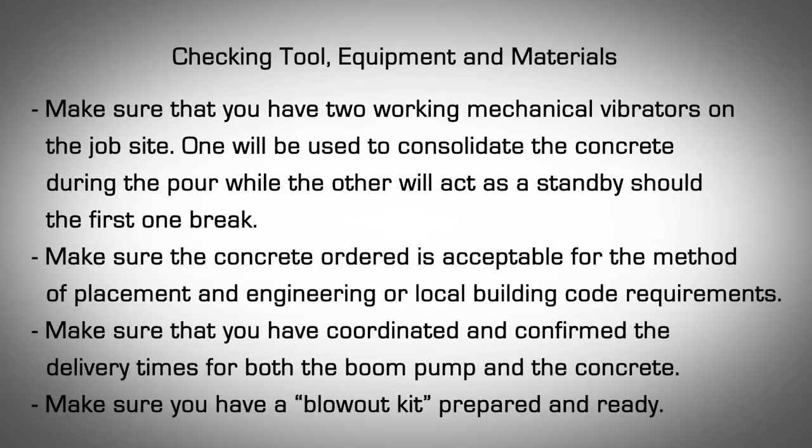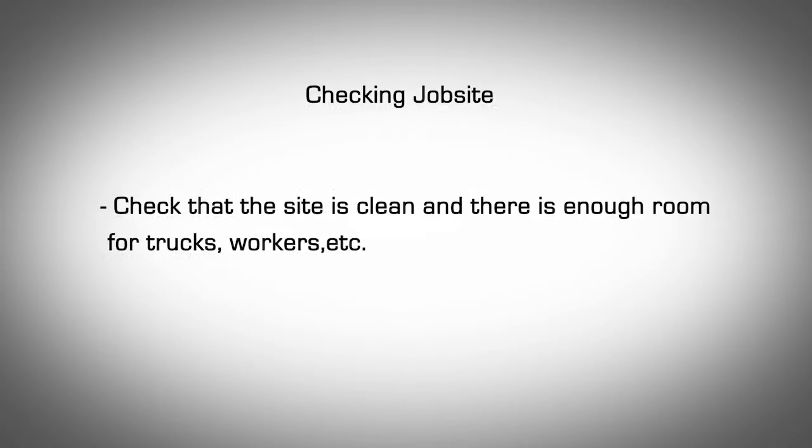Checking Tools, Equipment, and Materials. Make sure you have two working mechanical vibrators on the job site. One will be used to consolidate the concrete during the pour while the other will act as a standby should the first one break. Make sure the concrete ordered is acceptable for the method of placement. Make sure you have coordinated and confirmed delivery times for both the boom pump and the concrete. Make sure you have a blowout kit prepared and ready. Refer to section 11.12.